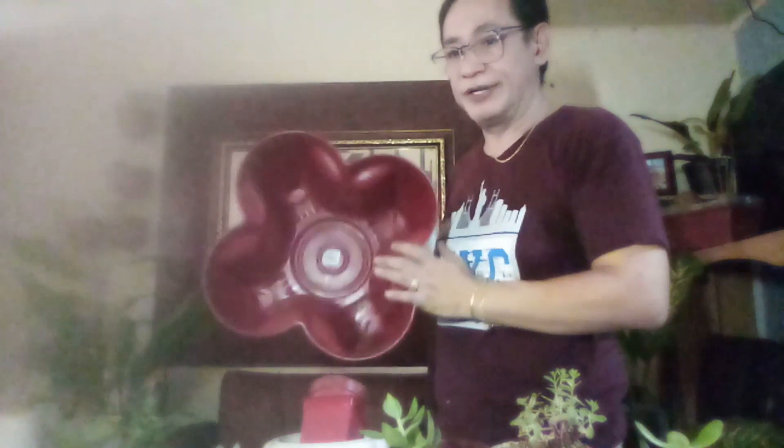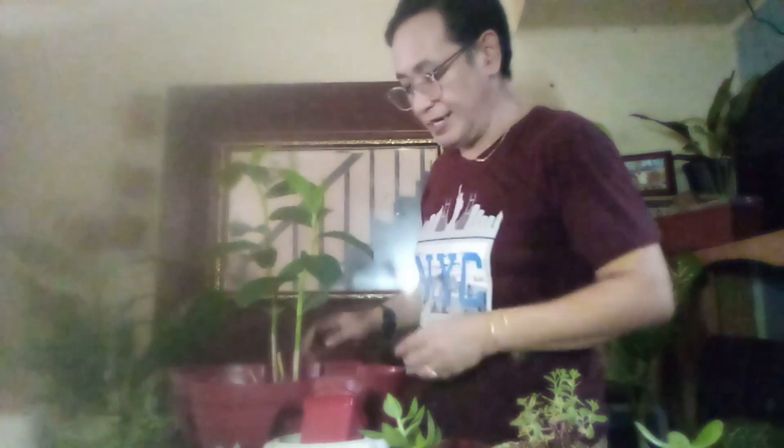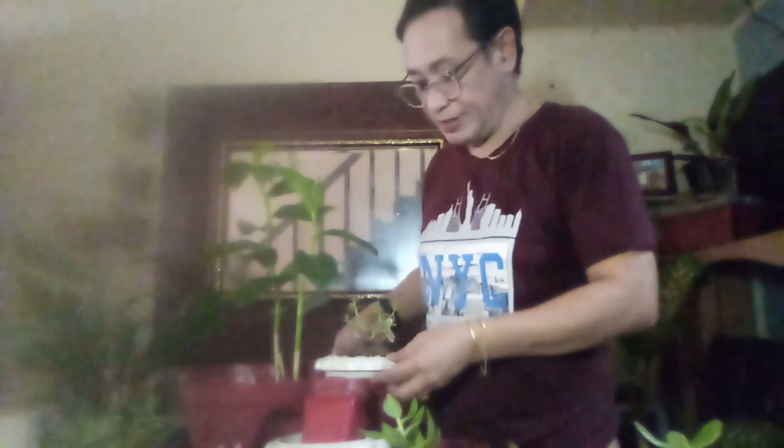Ito yung paso na binili ko. Ang na-conceptualize ko sa kanya is: bakit hindi ko pagsamahin ang house plant together with the succulents? Titignan natin kung magandang effect. Ito yung pinili kong halaman — the torch ginger. Just put like that. Naitanim ko na siya. Napaka simple — it is only your initiative and aesthetic skill ang magpapaganda sa inyong halaman.